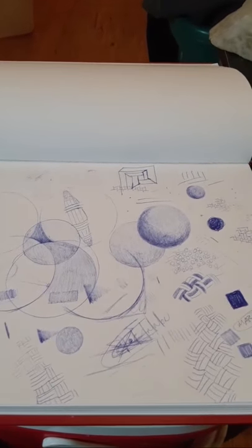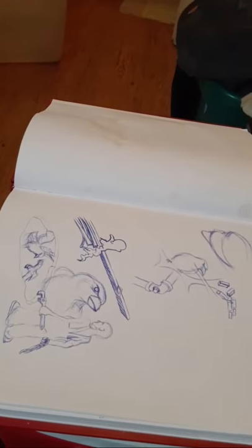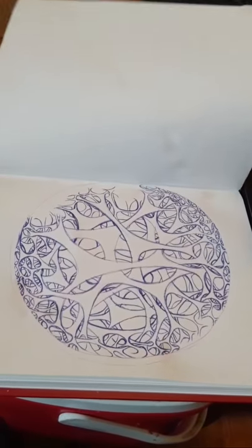I've got pages full of sketches, ideas — just making circles, setting up. There's another one I'm working on.